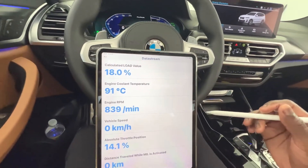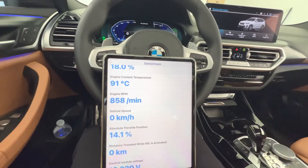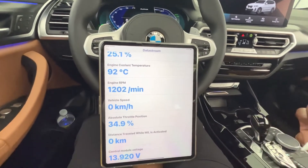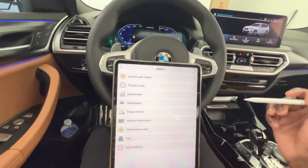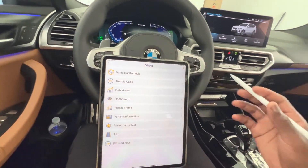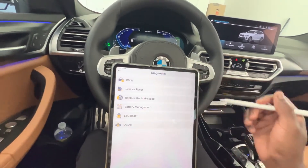In the data stream you have engine coolant temperature, engine RPM, vehicle speed, and throttle position — all live readouts. As I tap the accelerator you can see it updating in real time. This is one of the coolest OBD scan tools I've ever used, and I could see myself using this pretty much every day. It's probably going to be my favorite scan tool.